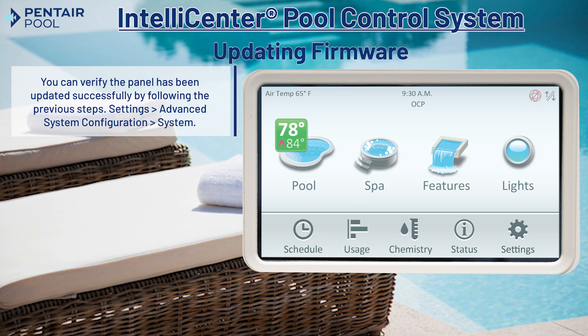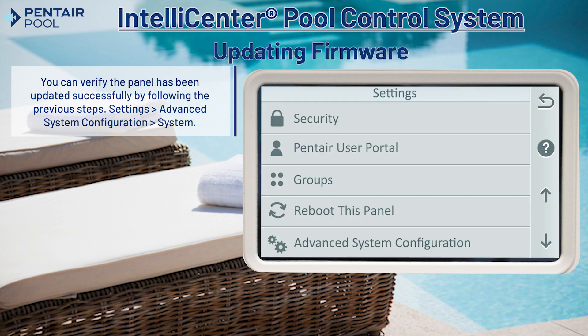You can verify that the panel has been updated successfully by following the previous steps in the video to navigate to the system menu.